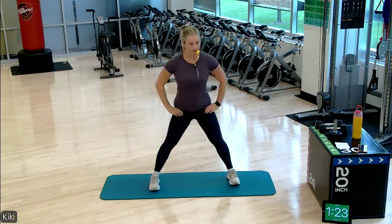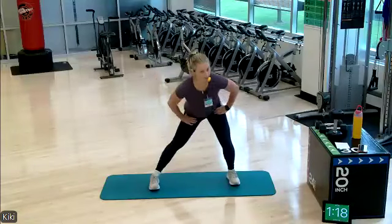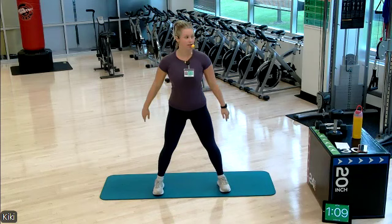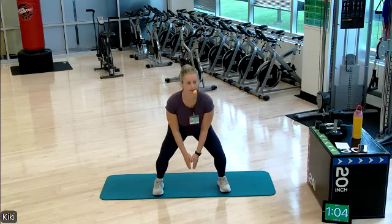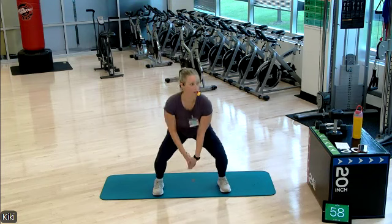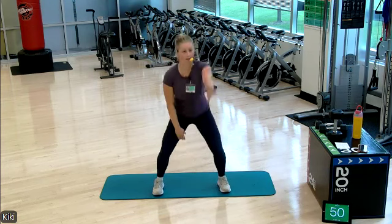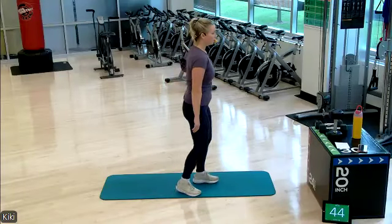Beautiful work. We'll do one more on each side and then we're gonna move through a squat. We're gonna add an arm circle backwards, one at a time. Nice work, everyone — get that heart rate going.